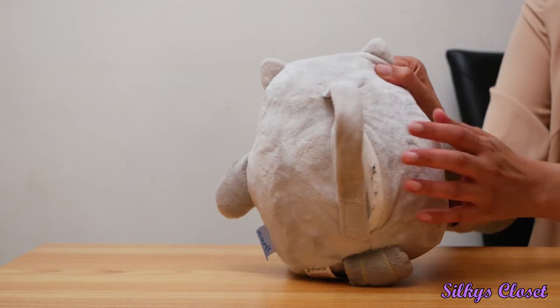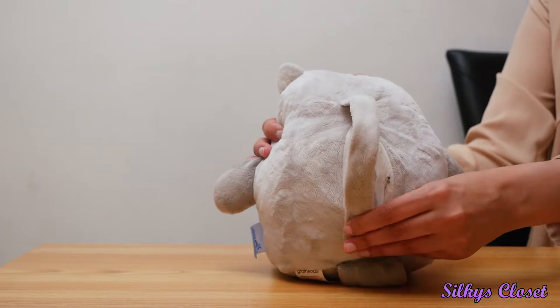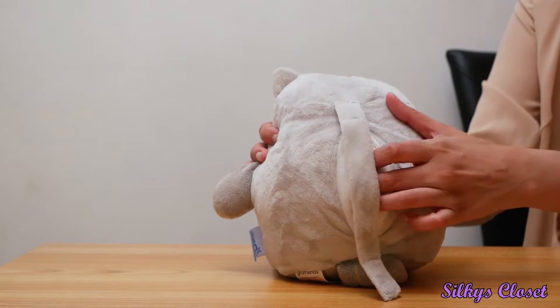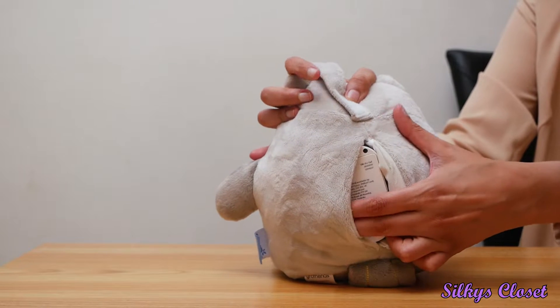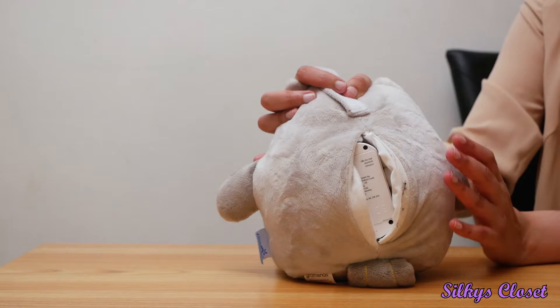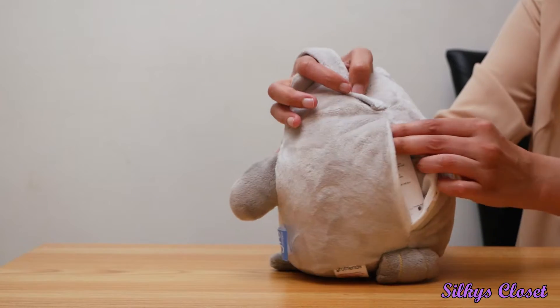So first of all it has a velcro strap — ours is a bit battered because we've used it excessively. With the velcro strap you can attach it to your crib or attach it to anything, and in the back it has where you put the batteries. I think it's four double-A batteries. The only problem is that the batteries run out very very quickly and we're forever changing batteries — we spend the most money on batteries since we've had the baby.